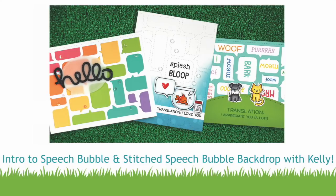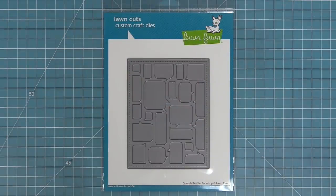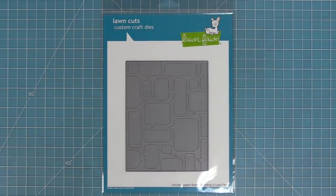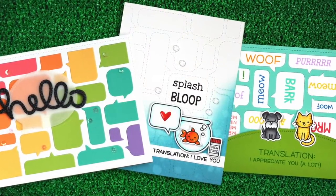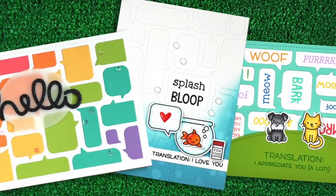Hello and welcome to another Lawn Fawn video. Today we are introducing two brand new dies: our speech bubble backdrop and our stitched speech bubble backdrop. These dies make the coolest backgrounds for your cards and we're going to be showing you three really fun cards with these dies today, but first we're going to check these dies out.